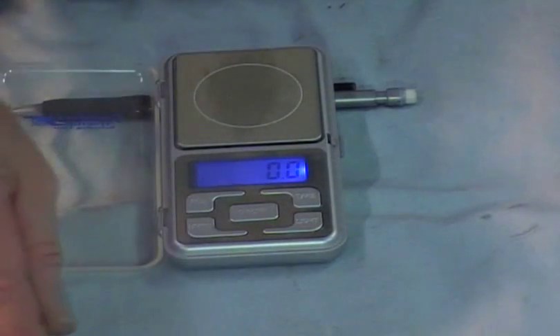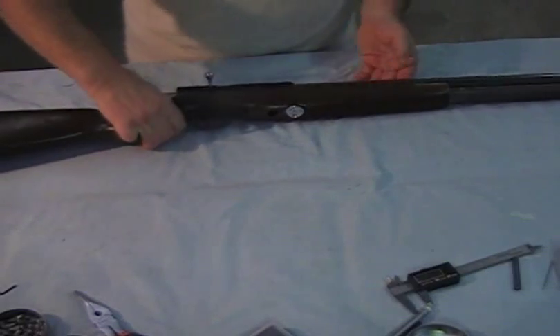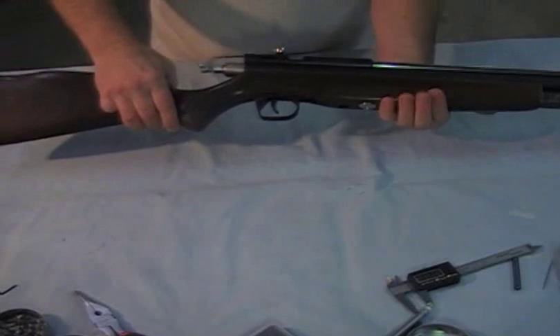The weight seemed to vary all over the place on a lot of these things. Let's take a look at it first.